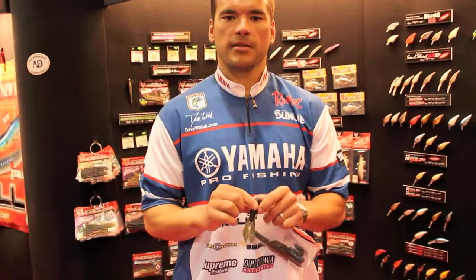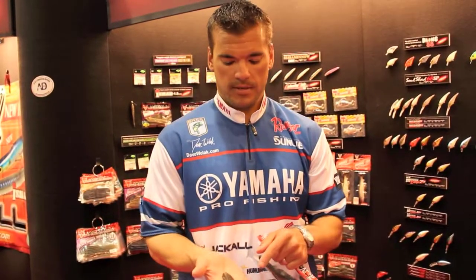Hey, I'm Dave Wolak. I'm here at the Bassmaster Classic at the Jackaboo. This is the bait that I was actually fishing — flipping hyacinth mats and cane. It's called Rosocane. That's what's on the bank here at the Mississippi Delta.